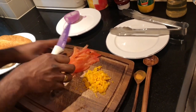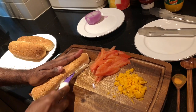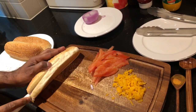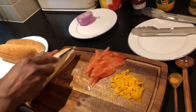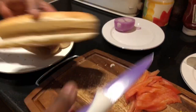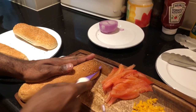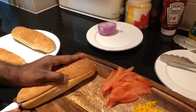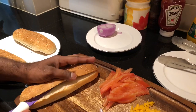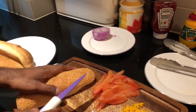Now I'm going to cut the bun. Make sure you don't cut the bun completely — just cut it halfway, because we have to fill the bun with sauces inside. See, cut like that — top to bottom. Like that, you see? Do two of them.